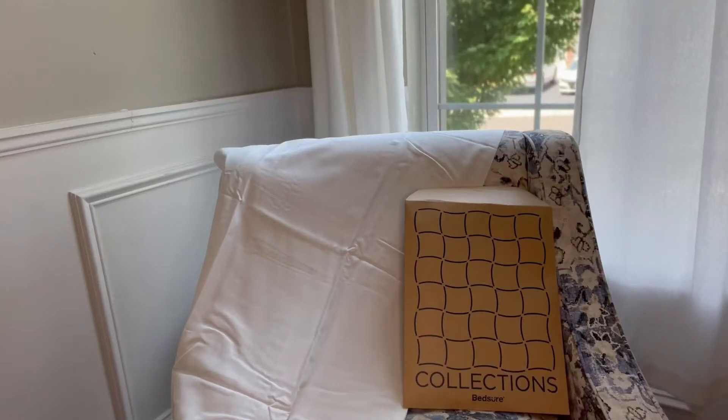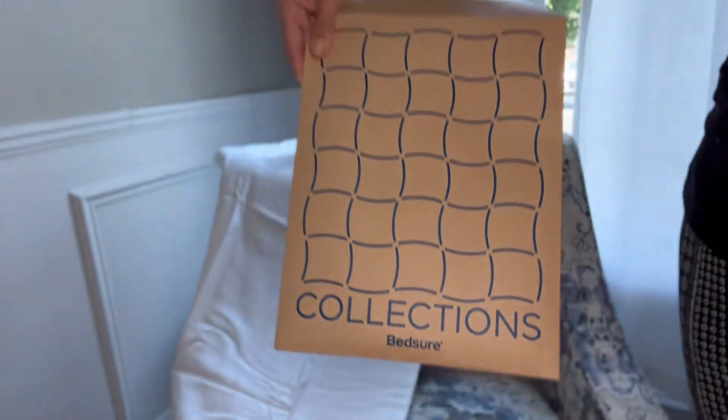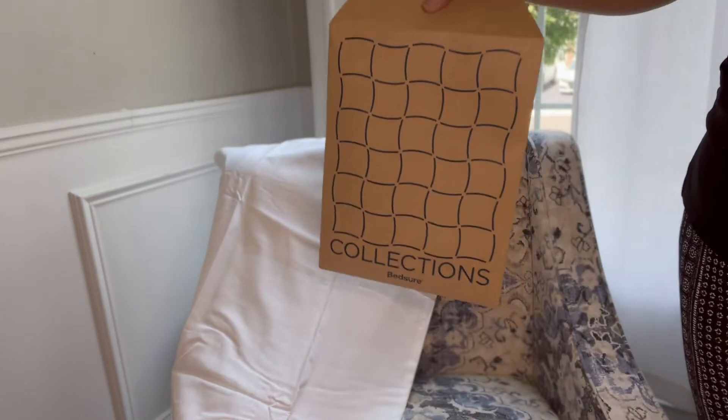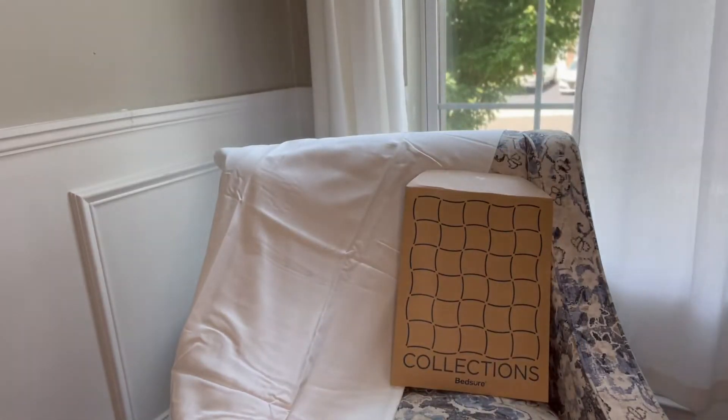Today I am going to show you the Bedsure Collections 100% bamboo pillowcases. As you can see, I've got one laid out here. You're going to get two of them in this package and they are going to come folded up nicely for you.